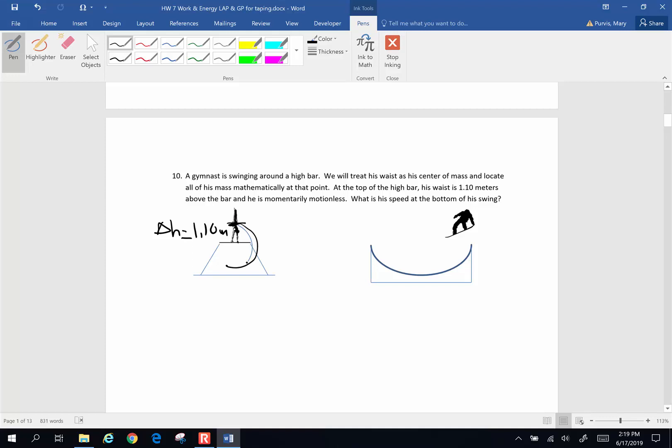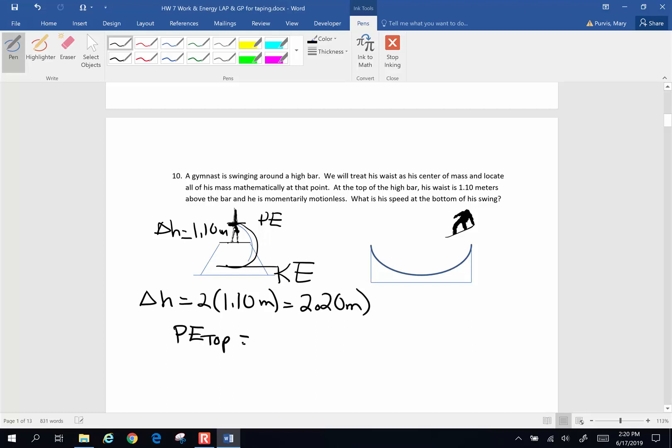All of the energy he possesses up here is potential energy. When he swings down, all of that potential energy is converted to kinetic energy. The change in height from top to bottom — it's 1.1 meters from his waist to the bar, so the total change in height is 2 times 1.10 meters, or 2.20 meters. What was potential energy at the top turns into kinetic energy at the bottom.